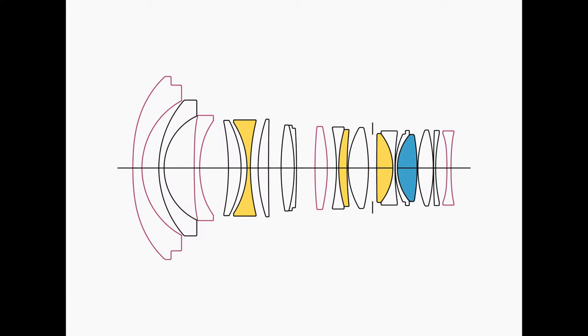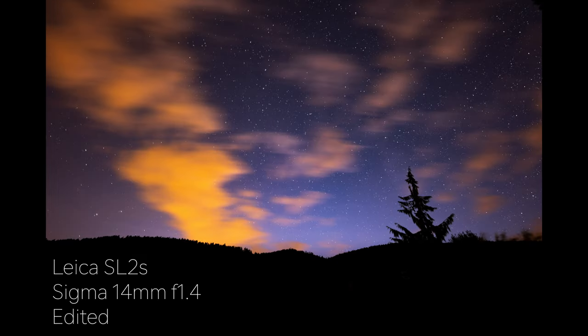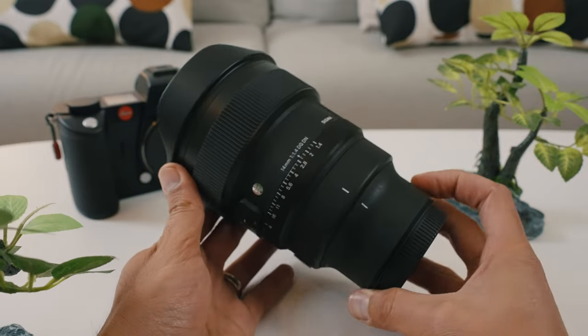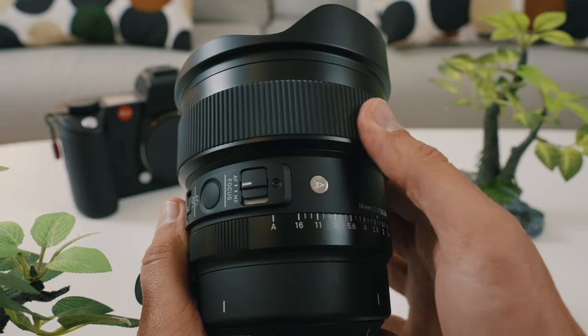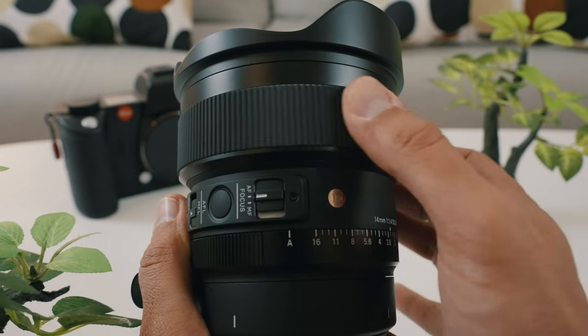There's lots of technical information, but I want to keep it simple. In summary, there is an advanced aberration correction called sagittal coma flare, which is basically a distortion of the shapes of stars. There's a high degree of precision in the construction of the lens itself. It is made fully of metal besides the focusing ring, which is made of rubber — great for outdoor grip in winter.